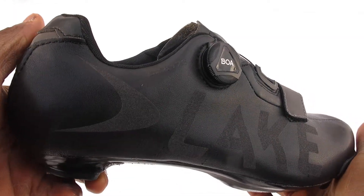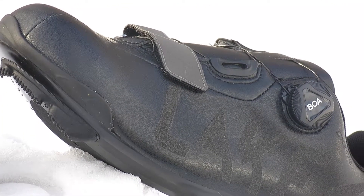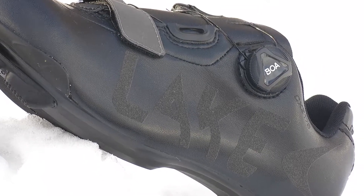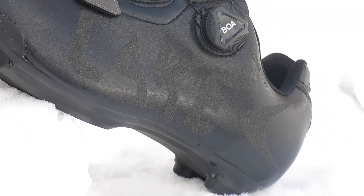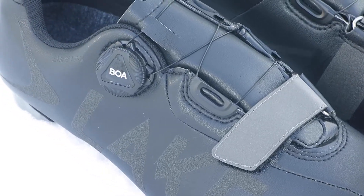The CXZ-176 is rated down to 25 degrees Fahrenheit, and when combined with a pair of merino wool socks you'll be good to go. These shoes accept 3-bolt SPDSL style cleats and are available on our web store at bikeshoes.com.